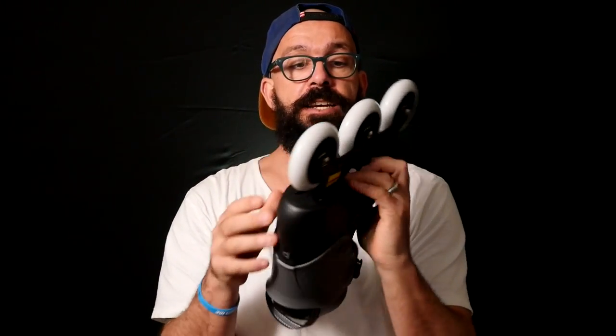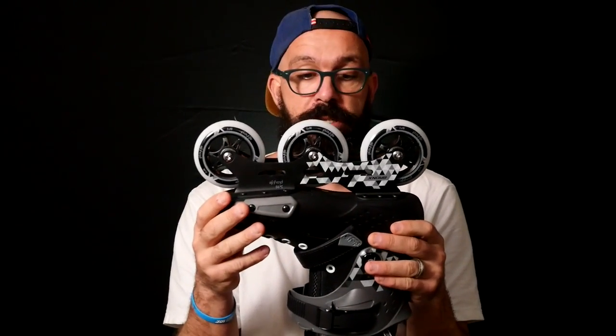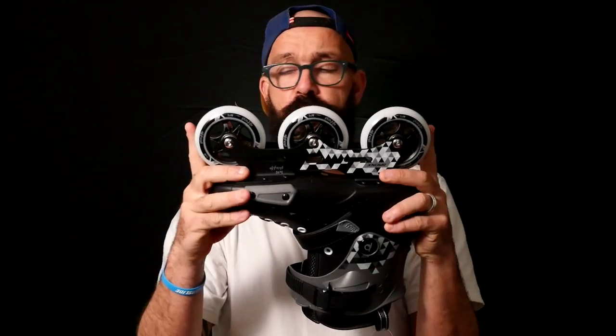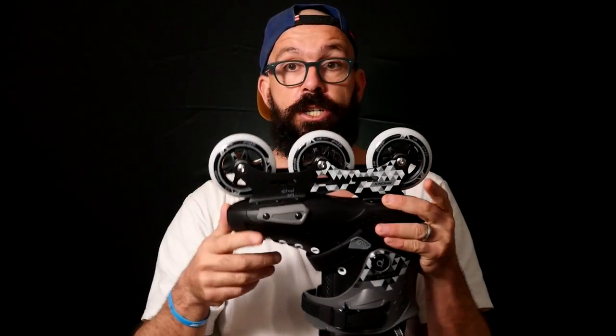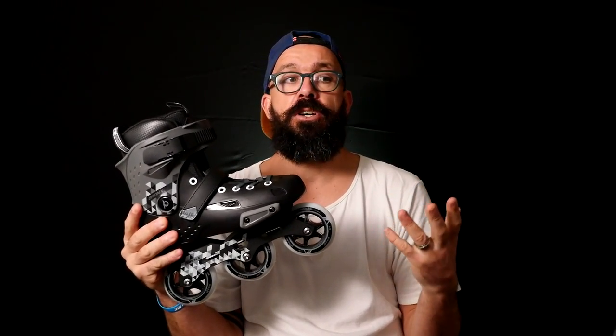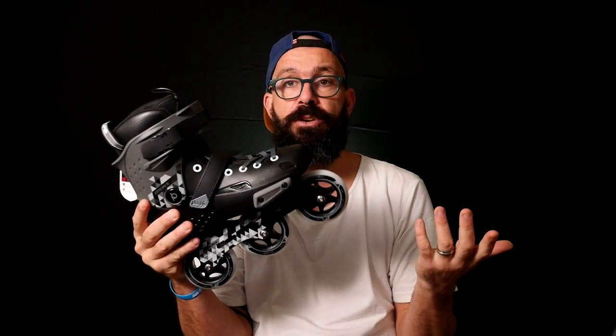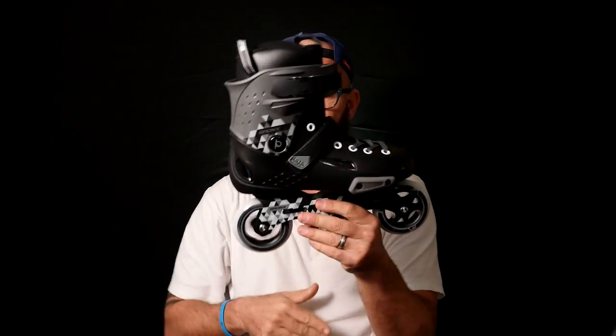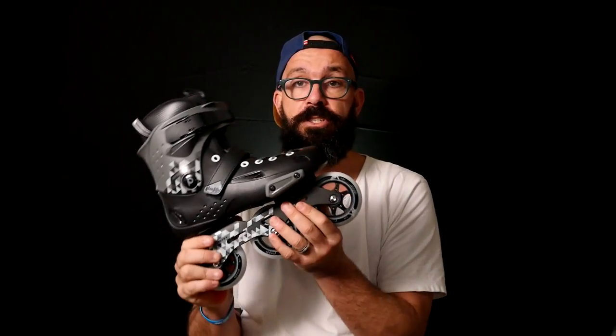The Bronx Tri Skate runs three times 90-millimeter wheels, which means the wheelbase is short and it'll be super easy to turn and stop. It's a really good tri skate for beginners, or if you want to try tri skates but aren't sure if it's really the thing for you. This could be a good skate to try — it's less than 100 dollars, somewhere between 79 and 100 dollars.